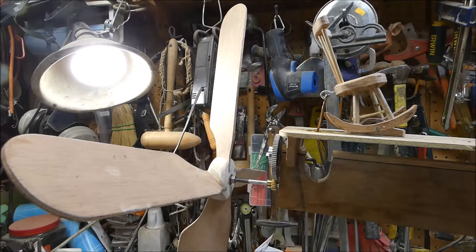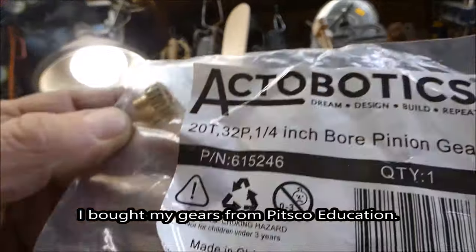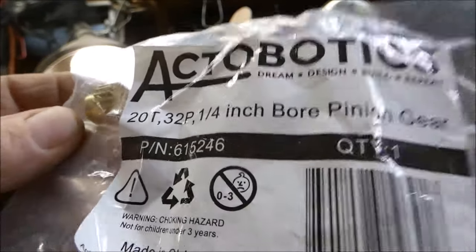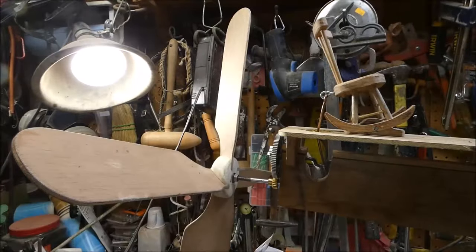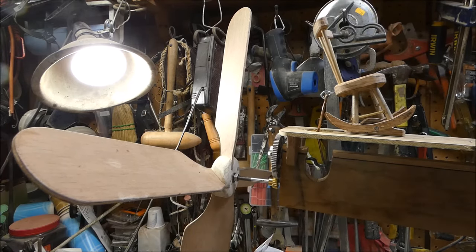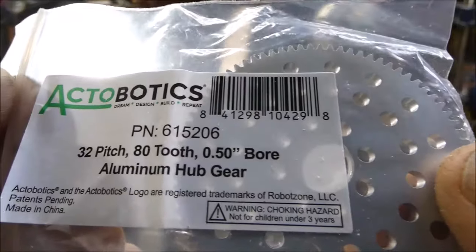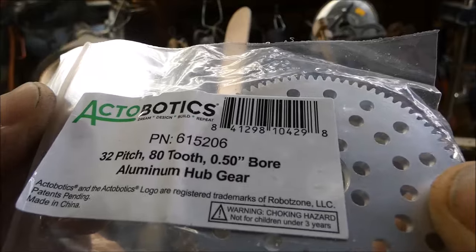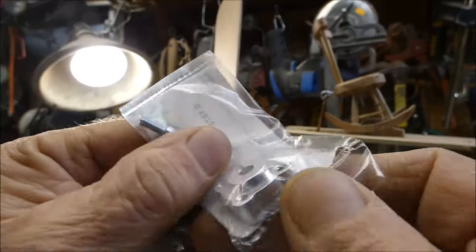I got all this stuff from Pitsco Education. Here's this gear — part number 615246 — it's a 32-pitch, 22 quarter-inch bore. Then I use this gear: 32-pitch, 80-tooth aluminum, with a half-inch hole in here.